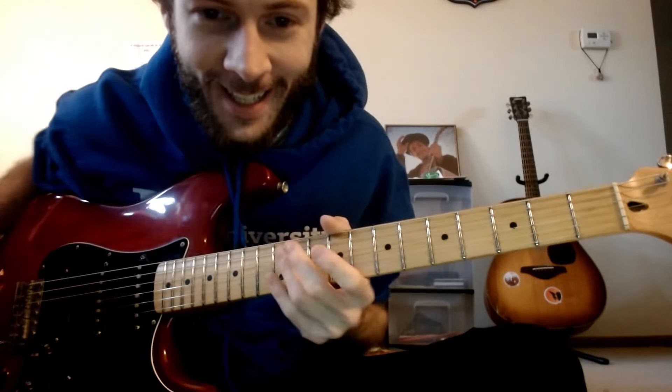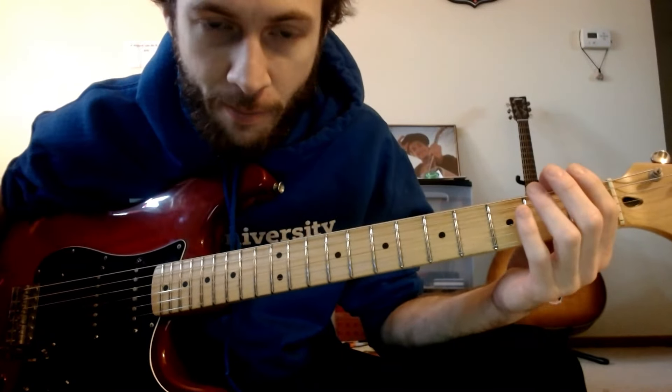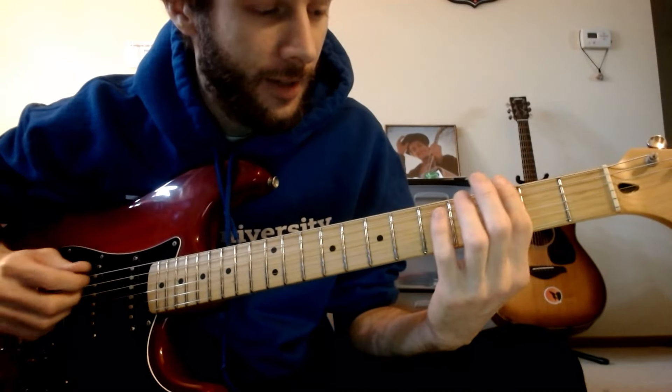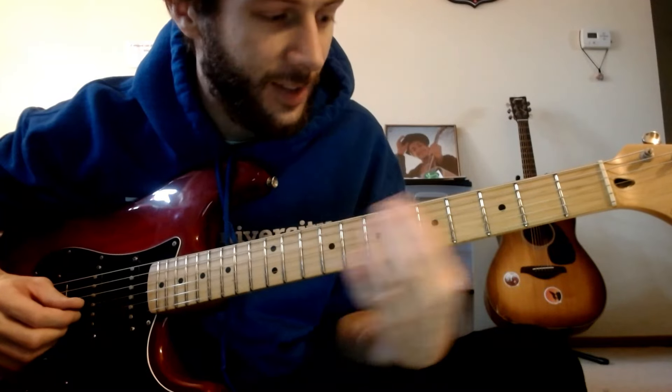Alright, let's do something a little different today. Let's try to memorize the fretboard. This is for my beginners and let's use what we have in front of us — the dots.